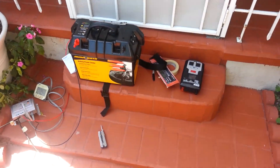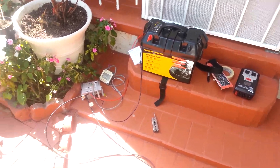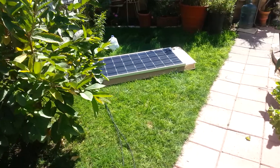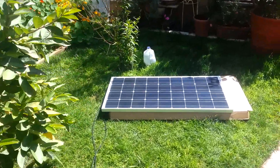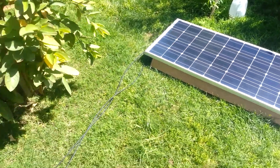Okay guys, this is a quick setup of my solar panel setup. This is just a quick mock-up — I'm gonna add this to the top of the truck, but just making sure everything is running good. So far so good.